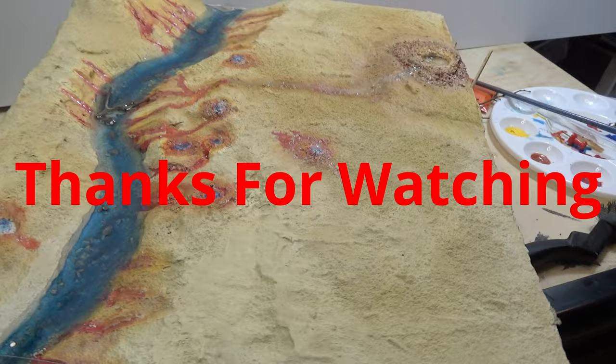In our next video, we'll show you grasses, tufts, foliage, and trees, and how they are applied.